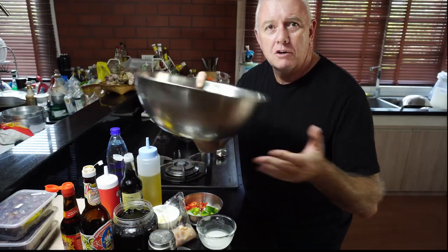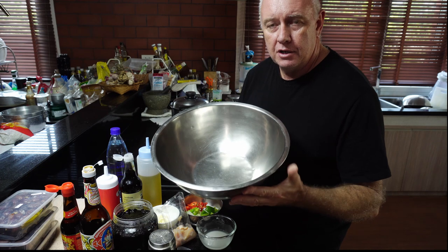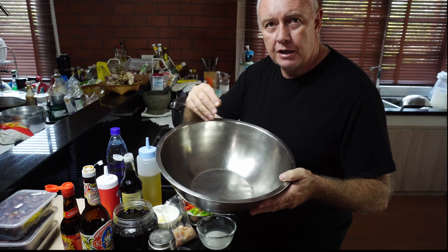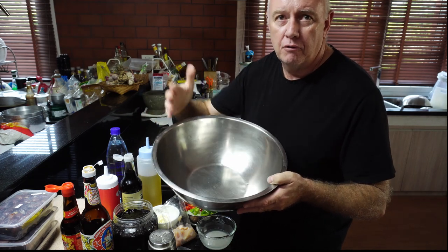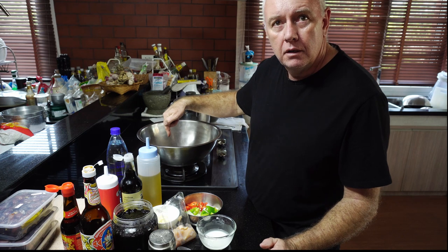I'm not saying go cook all your Chinese in a mixing bowl. What I would like to demonstrate is that you can cook in any pan as long as you pre-cook your ingredients. Most Chinese restaurants pre-cook the ingredients before the final fry. So, on our stove with our mixing bowl, we're going to add some water.